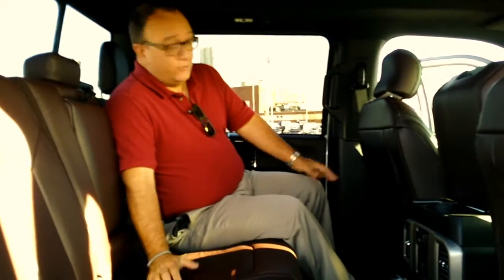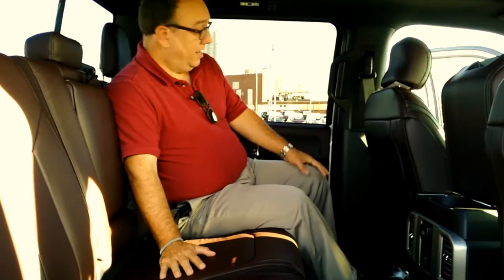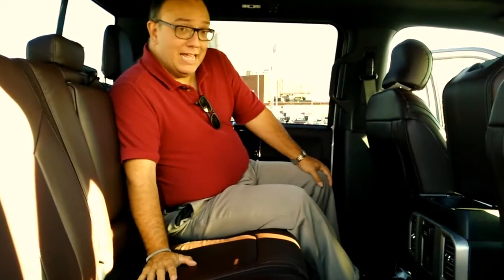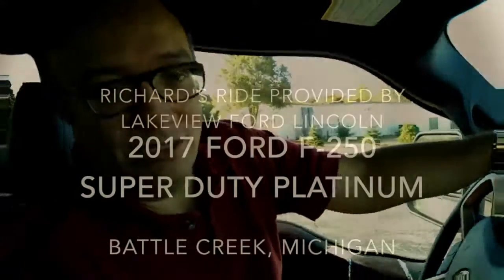There are three different choices for cab in the Super Duty. This is your crew cab — it can't get much more comfortable than this in our Platinum model with leather seats and plenty of room. If you have a crew you're carrying on a job regularly, or a family on a trip pulling an RV or horse trailer, it doesn't get any better than this. The F-250 Super Duty starts at $32,500 and goes all the way to the Platinum Edition with just about every option at $76,000.